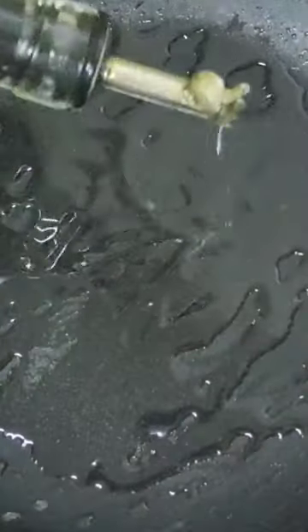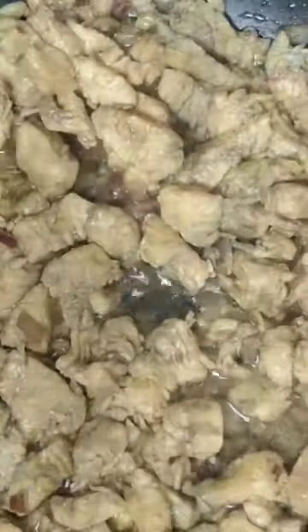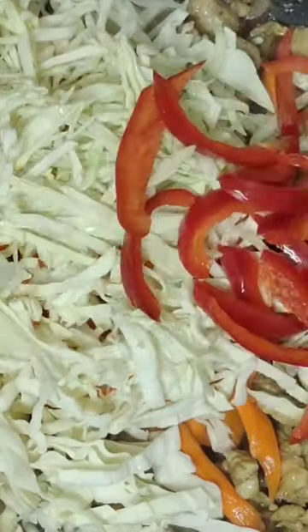In the same pan, heat cooking oil and fry garlic and onion. Add the marinated chicken and black pepper powder. Then add carrots, cabbage, and red bell pepper.